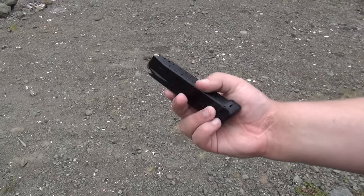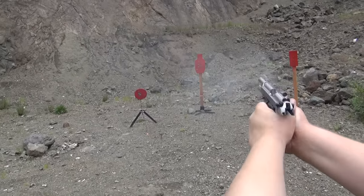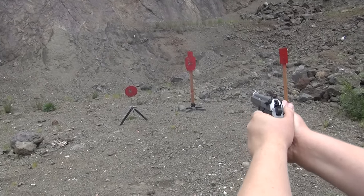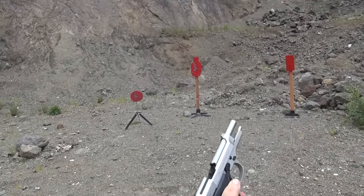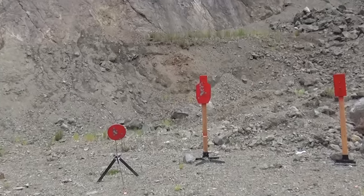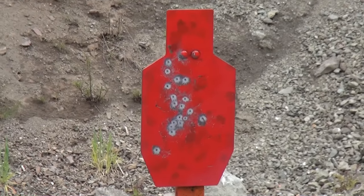Here's the Mekgar 20-round magazine. Sealed one over the target. That was actually 18 rounds — I didn't load 20 into it. Not bad. Nice double taps with that Breda. Your turn.